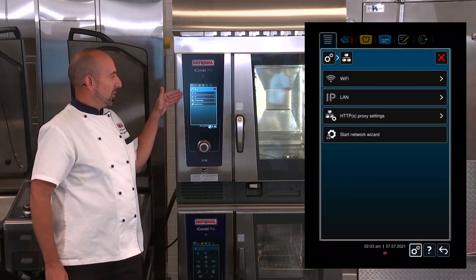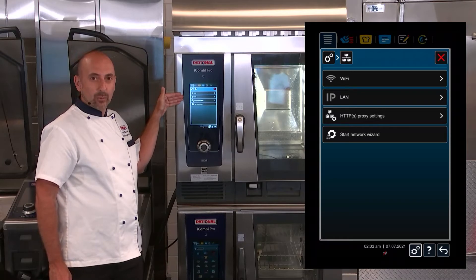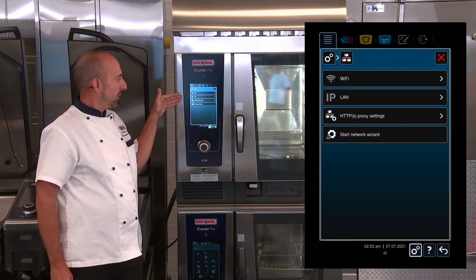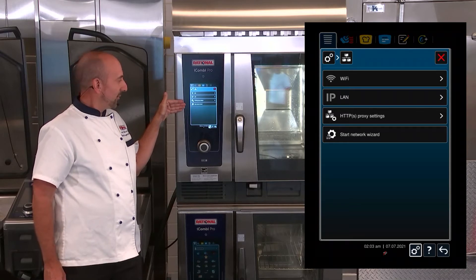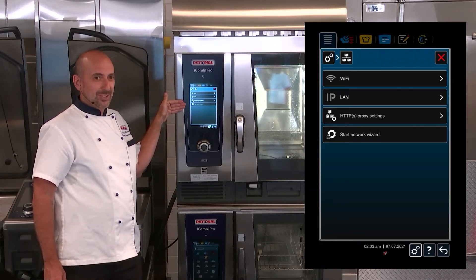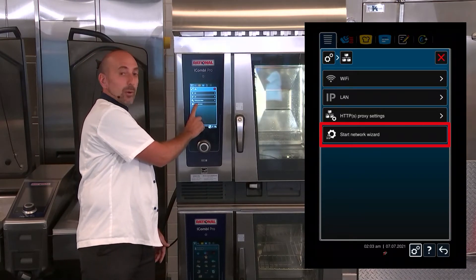Now it shows you the capability for either Wi-Fi, Local Area Network wired network, Proxy Settings, and my favorite — the Network Wizard. Let's click on the easiest way to set up your network, which is through the Network Wizard.